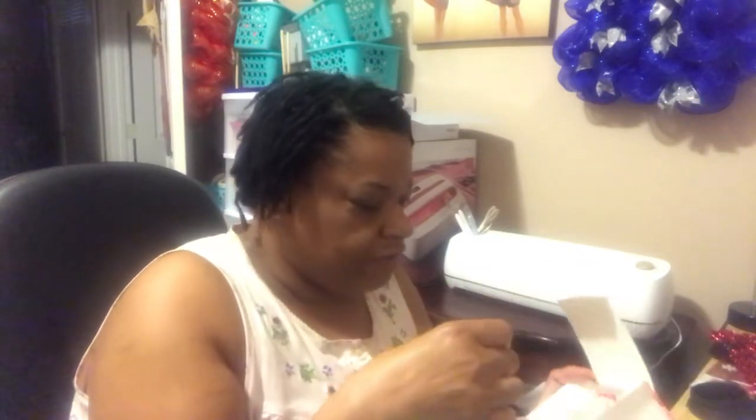I packaged it in with tissue paper and a few strings of this red shreddy paper. I'm kind of proud of it.